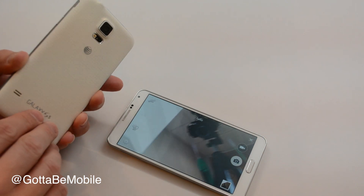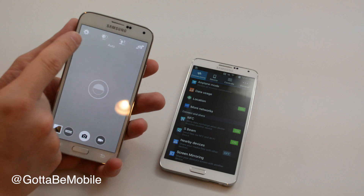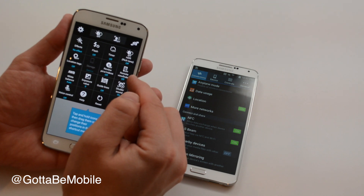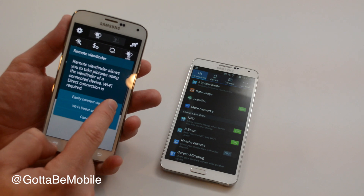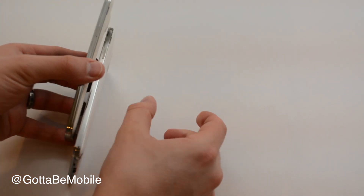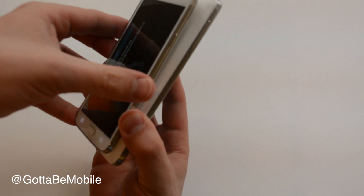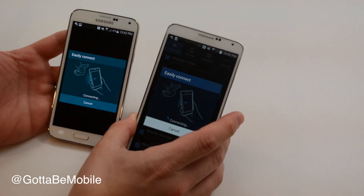Here's a quick look at how to set that up. Go into your camera, tap on that settings icon, and scroll up until you see remote viewfinder. Once you see that, tap on it and we're going to connect via NFC. Put these two phones next to each other — it says touch to beam — so tap that to send it over and these two devices will easily connect.